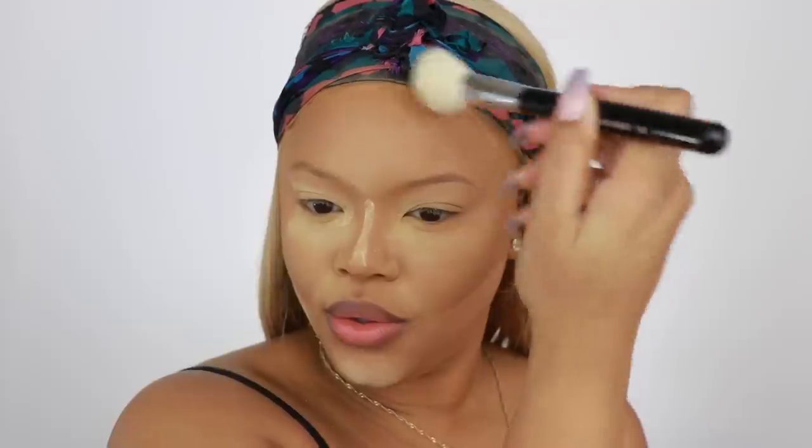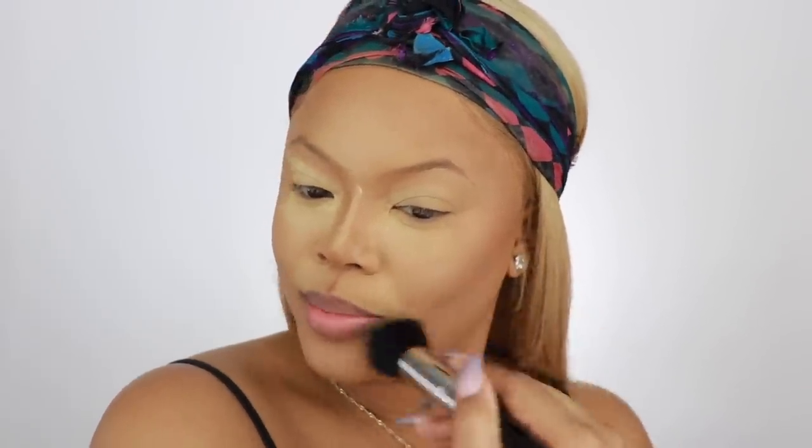Now I have to set my contour area. I'm going to take the Black Radiance Complexion Contour Palette and set my face using contour — this is also going to warm up my face as well. Then I just wipe off my setting powder because I really don't like to bake. I don't like to bake because it makes my face look a little cakey. But I still leave it on there — I just don't bake for five minutes.